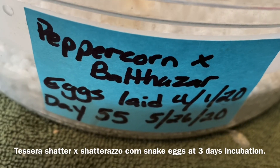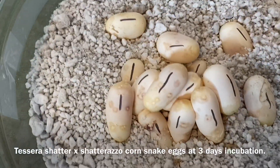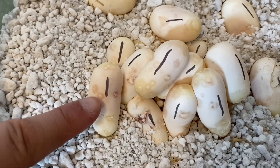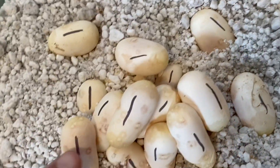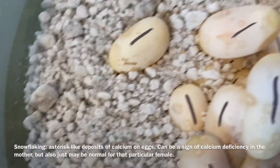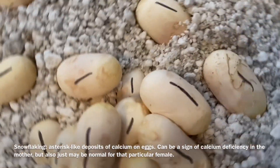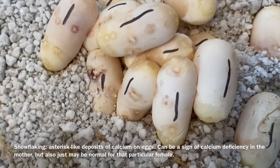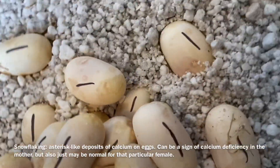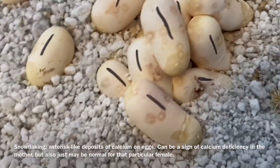This is our first corn snake clutch of the year — it was laid three days ago. It is not a great-looking clutch. They are covered in these spots called snowflaking — it's a sign of calcium deficiency sometimes in the mother. Cleo almost always had this even though we would supplement; some females just naturally do this and have ugly eggs. For a first clutch, Peppercorn laid a total of 20 eggs, and she's not a big girl so this took a lot out of her. She looks pretty rough right now — I'll be supplementing and offering her food, so I'm not surprised her eggs have the snowflaking.